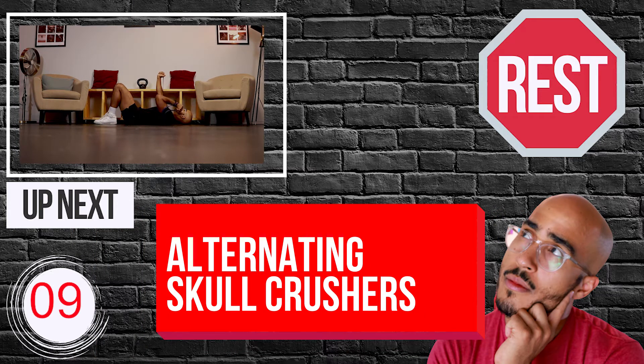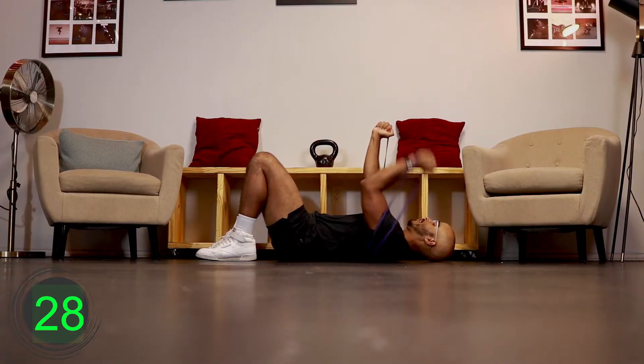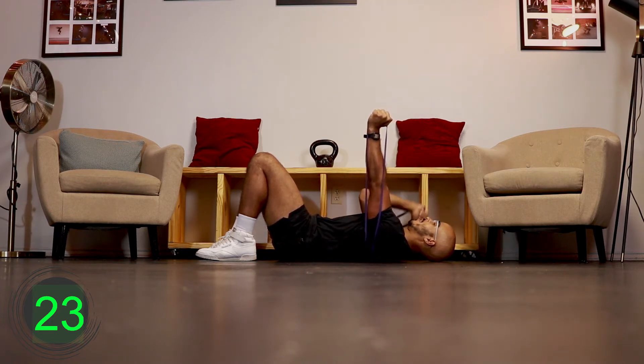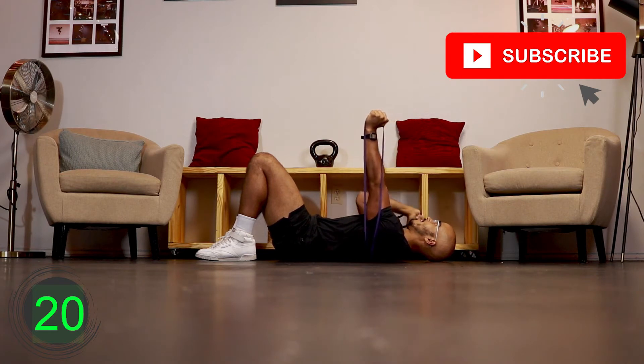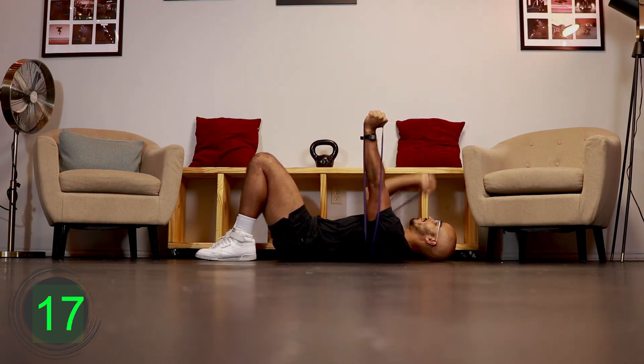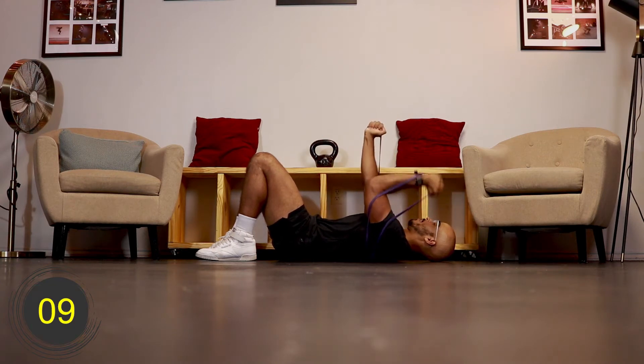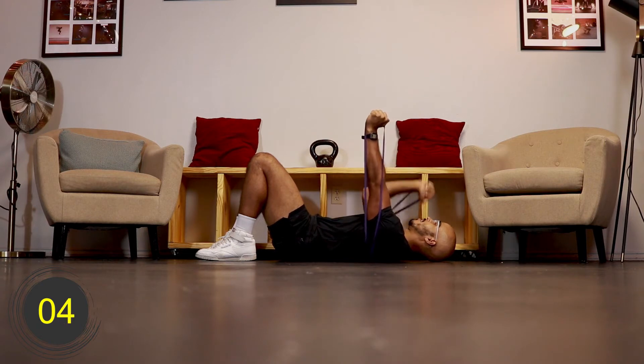Ten, nine, eight, seven, six, five, four, three, two, one, go. [Exercise 5 - Round 1: Resistance Band Alternating Skull Crusher] Ten, nine, eight, seven, six, five, four, three, two, one, rest.